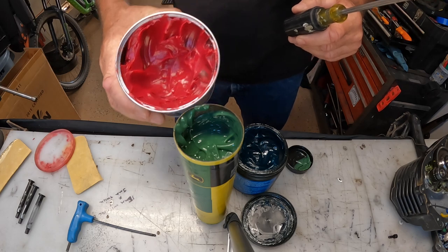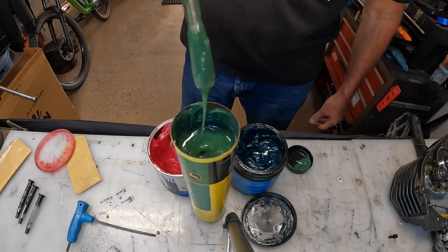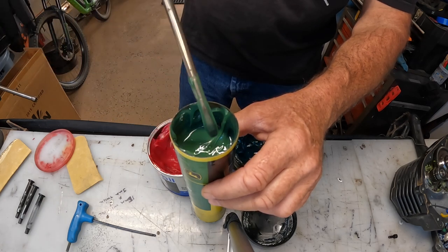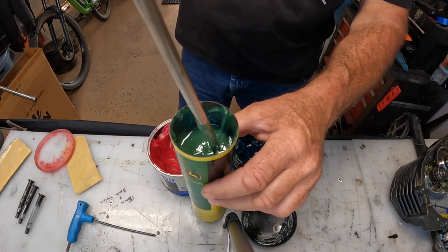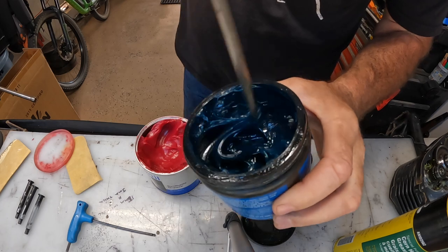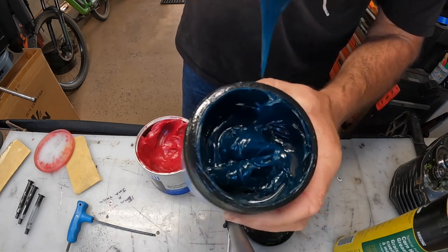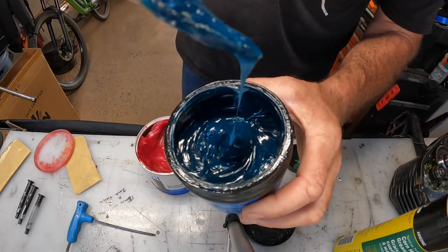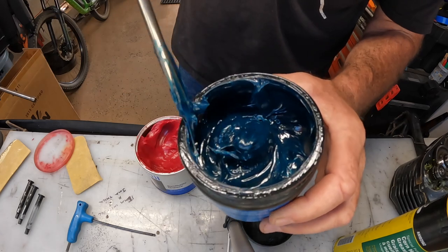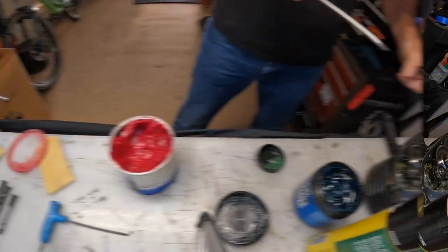You got your green, your blue, and your red. Check this out — this consistency, this grease is a little more runny, and that's the claim: it flings around, gets on the gears better, and once it binds it's good to go. The Maxima is so much more heavy — you can just feel it. That stuff is going to stick to the sides of the case. I love it for pivots and moving parts but not inside a gearbox.